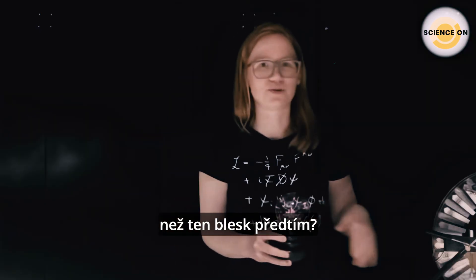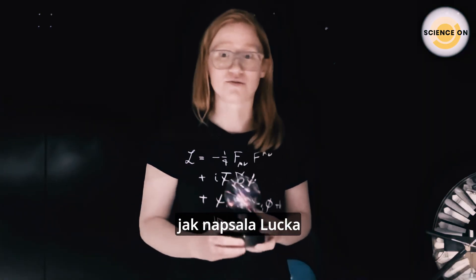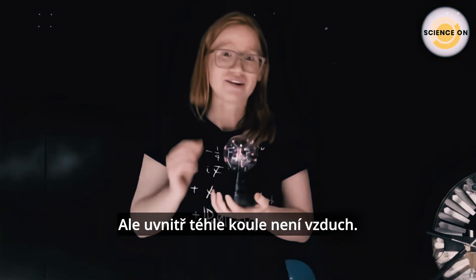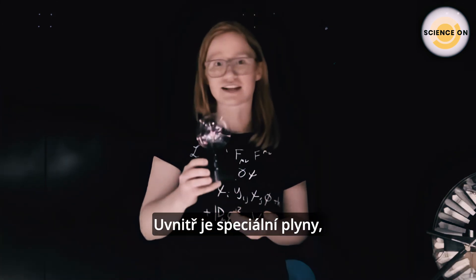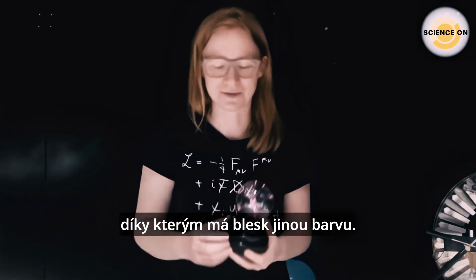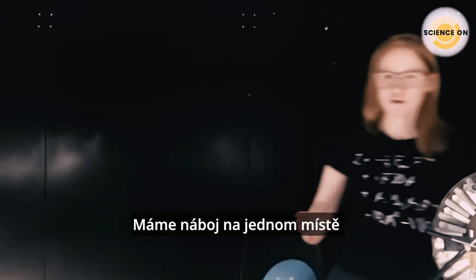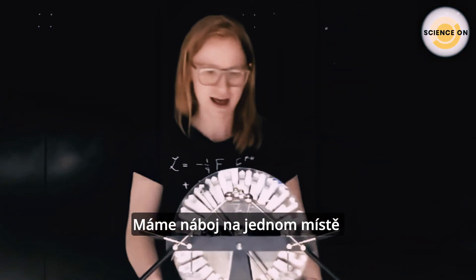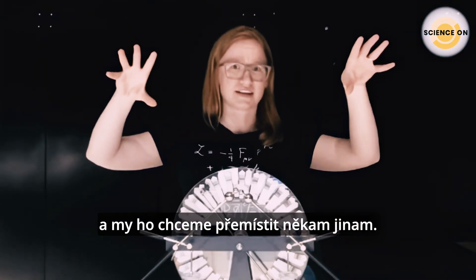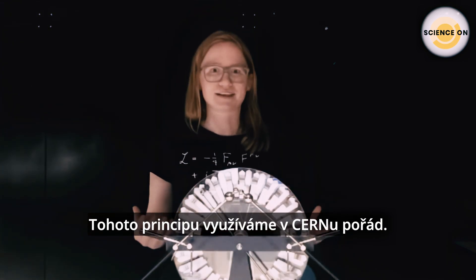So we can see that lightning can be of a different color. Why is it different here than in the previous experiment? In the previous experiment, the lightning went through air — just as Lucy wrote — but inside this plasma ball we don't have regular air; we have a specific gas that makes it a different color. That was just a fun fact. Let's go back to moving charge: we have charge in one space and then it moves somewhere else.